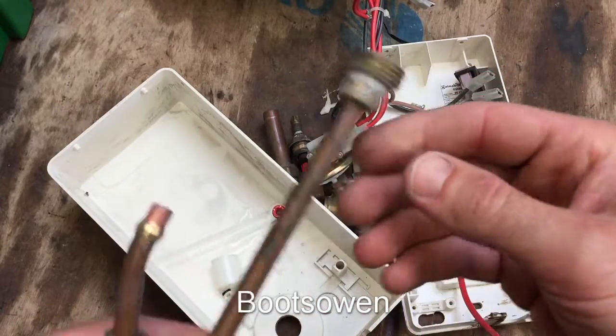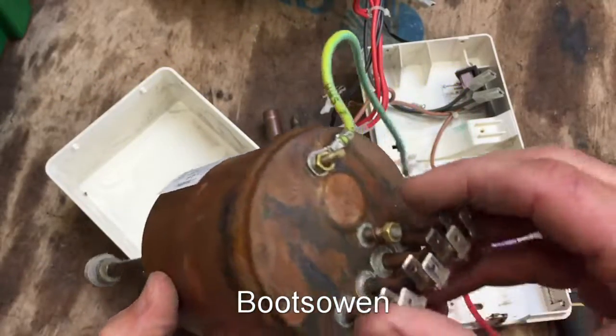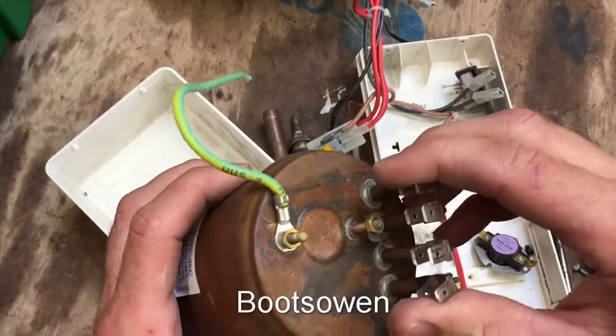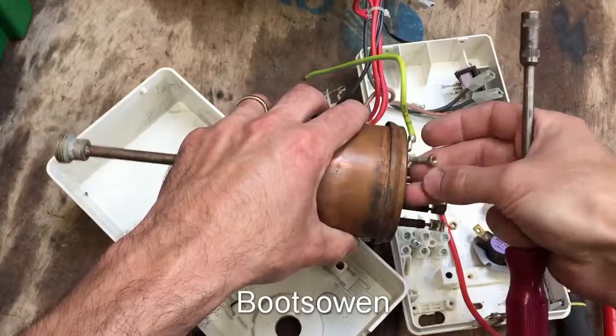These are all soldered. I could open this with a tin opener or a screwdriver, but all you're going to see in there is two curly-wurly elements, one inside another. It's basically just a little kettle.